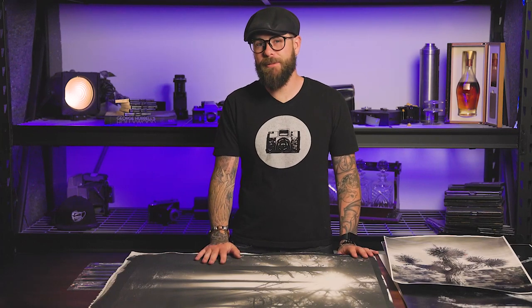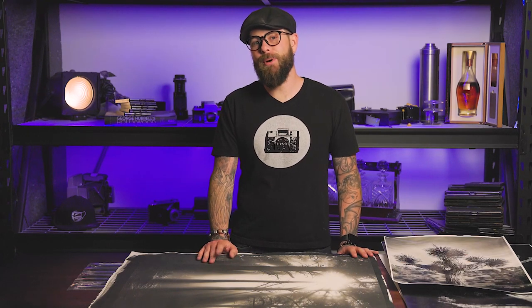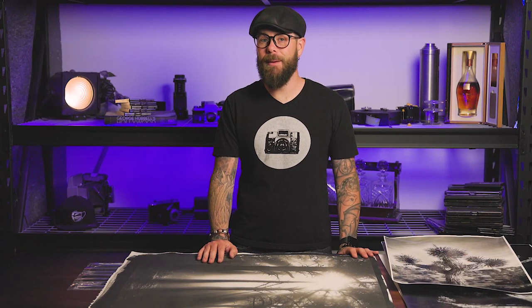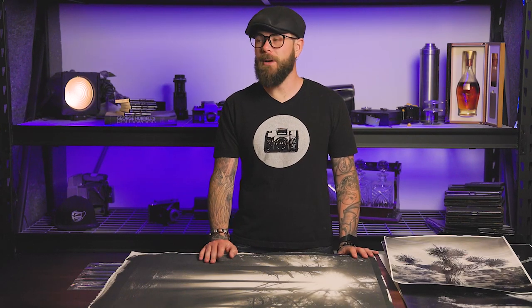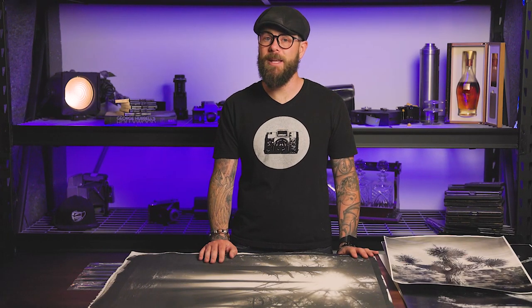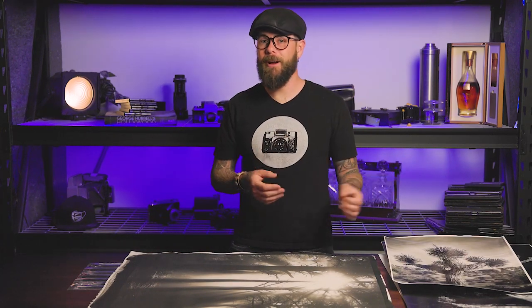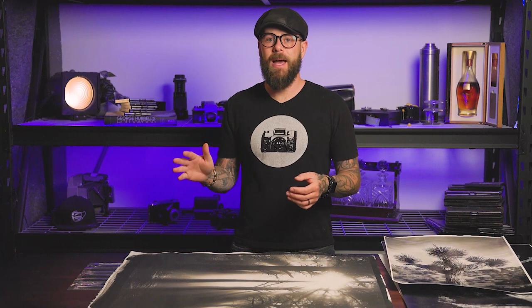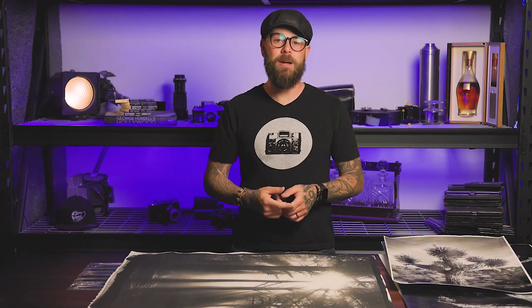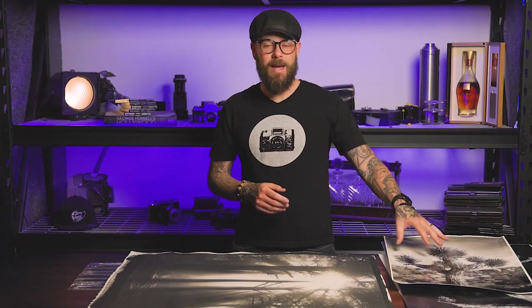We did a 40 by 60 for Tyler, and while it was out of my space it managed to get exposed to a lot of humidity, which allowed the paper to do a lot of terrible things. So at 40 by 60 we may start mounting those, just so we don't have to worry about them rippling when exposed to humidity. If you know you're going to take this into a climate-controlled environment and it's going to get into a properly sealed frame, and it's not going to experience huge temperature and humidity swings, maybe you can get away with not mounting even a fiber base print at a reasonable size.